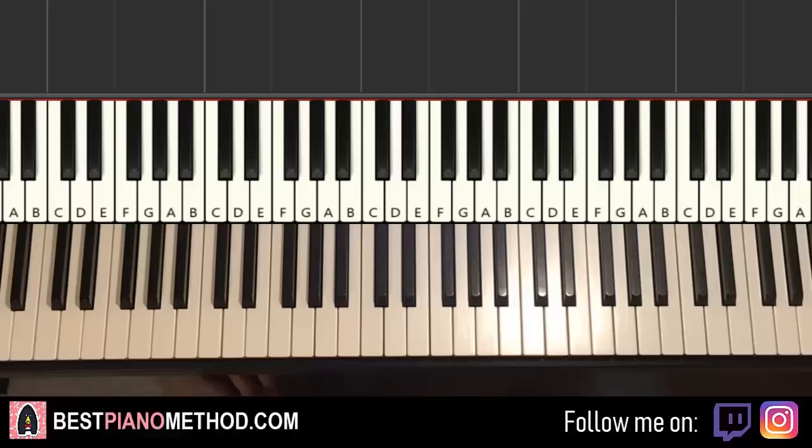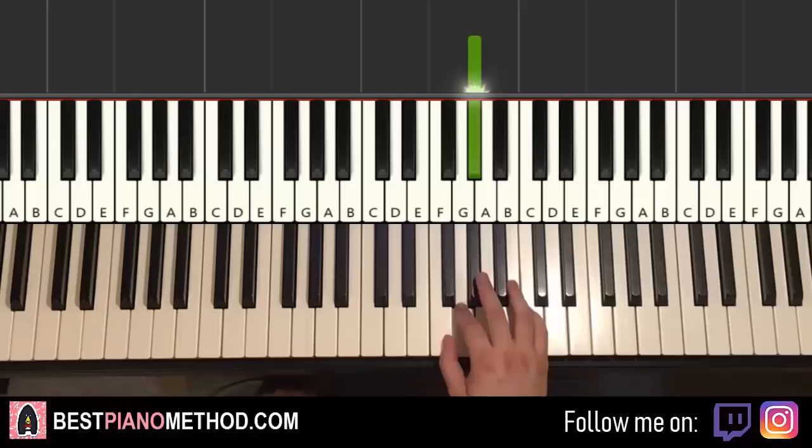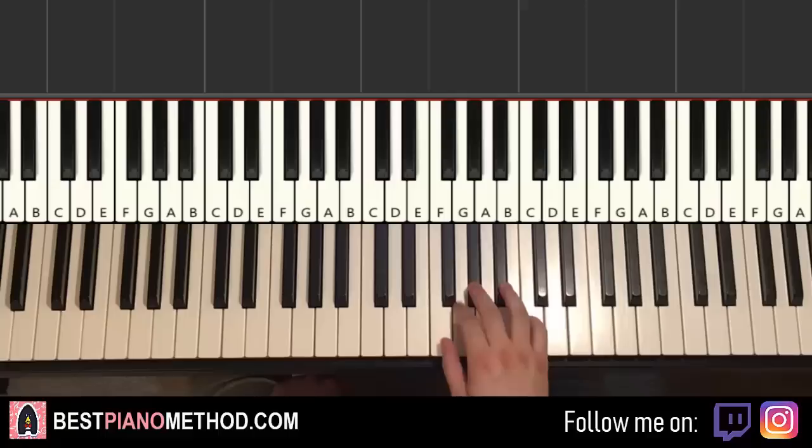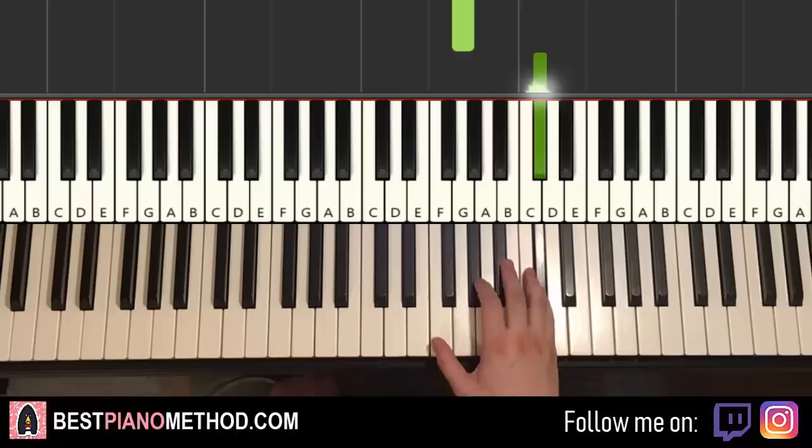The right hand starts on the A flat above middle C. It goes: A flat, G, F, up to C — then A flat, F, G, up to D flat, C, B flat. That's the first part for the right hand. Let's do it again: A flat, G, F, up to C, A flat, F, G, up to D flat, C, B flat.